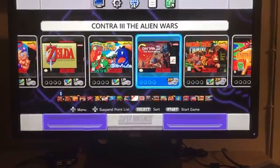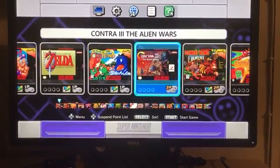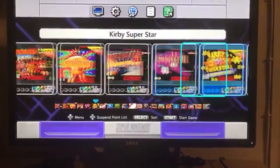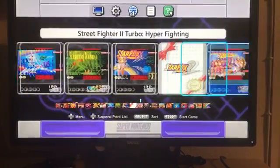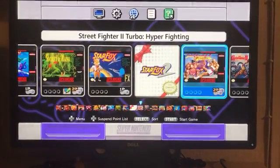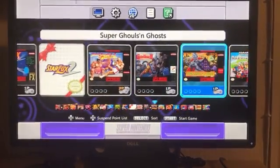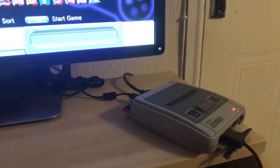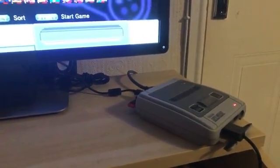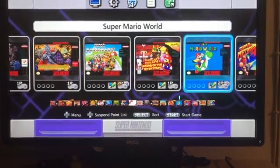That's Contra 3 — I think it was called Super C in the UK. I'm not sure of all the differences between the Super Nintendo European and the Super Nintendo US. I don't know if anyone knows the differences, but clearly this is the US firmware running on a European console. If I take the memory card out, it will go back to the internal games and the internal firmware.